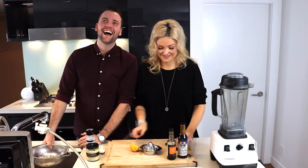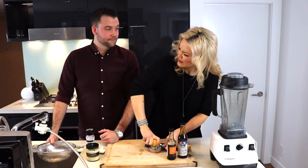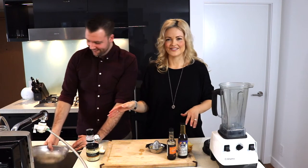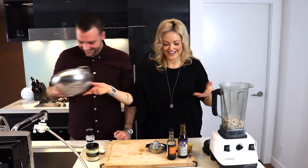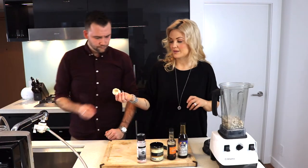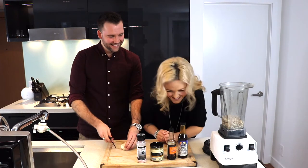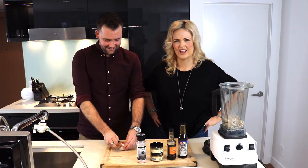Okay, are you done with that? Did you rinse them? Okay, let's focus. We're gonna put those in the Vitamix. We're gonna add the juice of one lemon, just like that. Can you get me three cloves of garlic? Our family loves garlic!